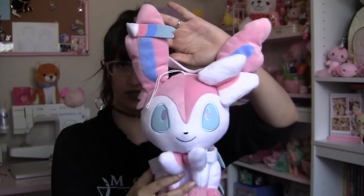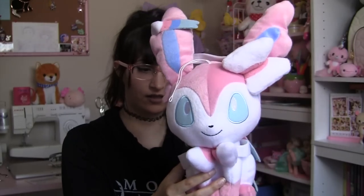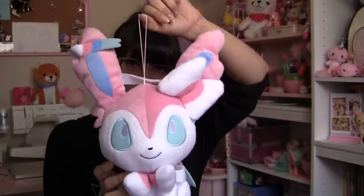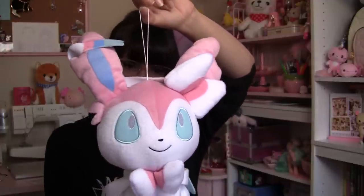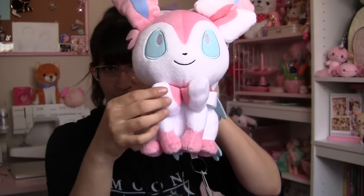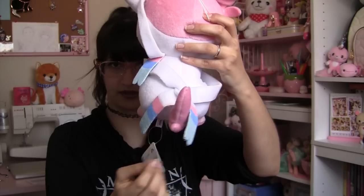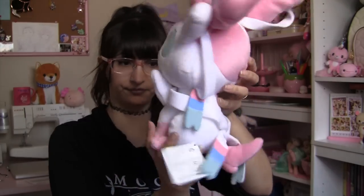Next up in this box is a Sylveon plushie. Very cute. I actually don't own any Sylveon stuff, so I'm happy that I own this plushie now. This is a keeper for me because I love her color scheme. She's one of my favorite Eeveelutions, but my very first and always favorite Eeveelution is gonna be Vaporeon — Sylveon's a second. It has a little string on the top of the head so you can hang it from something. Cute blue eyes, cute bow on the neck, and then you see the ribbons and the tail on the back. Very adorable.